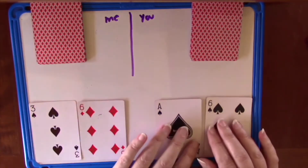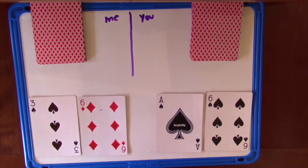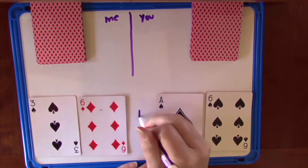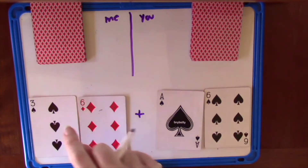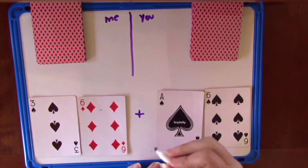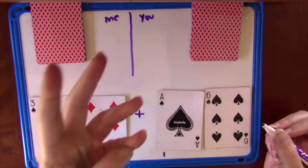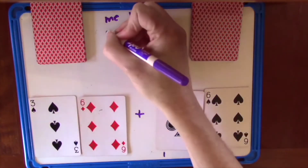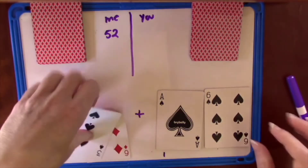I made the number 36 and you made the number 16. If you have an ace, that counts as a one for this game. First you figure out who got the larger number — this round I did, I got a 36. So I get to add together both numbers, 36 and 16, to get my score for the round. I'll say the larger number 36, then add the tens: 46, then six more: 47, 48, 49, 50, 51, 52. I got 52 points for that round and I get to keep these four cards.